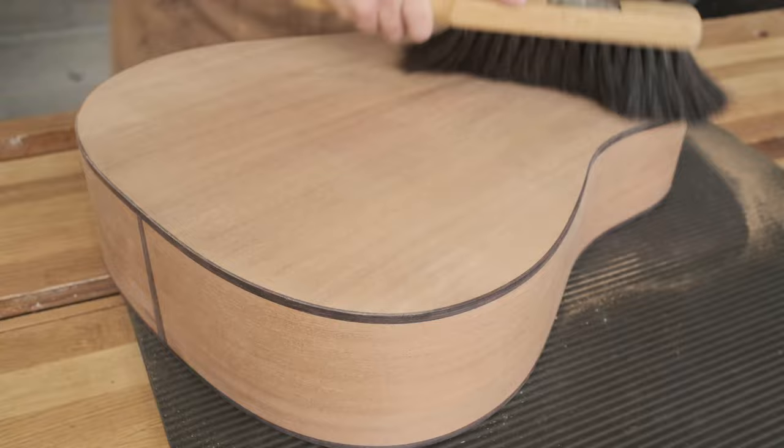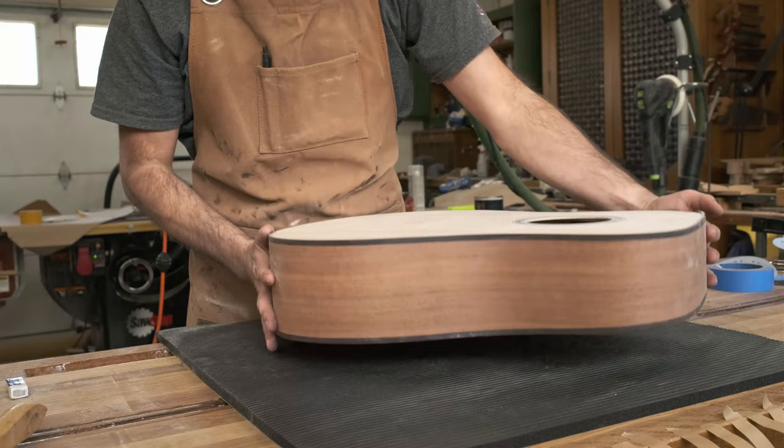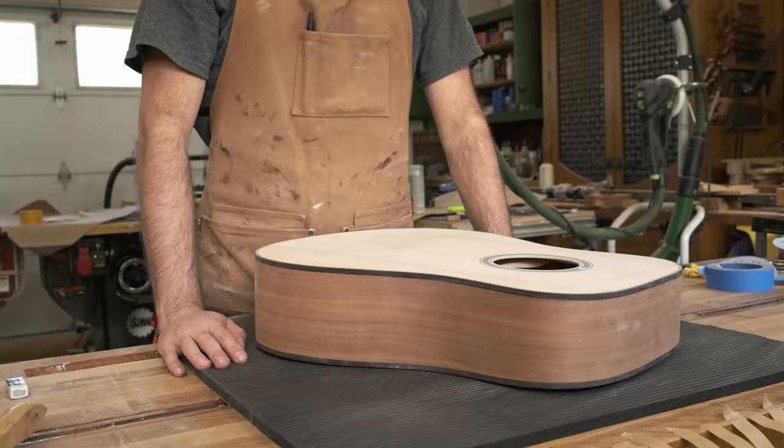And now the guitar body is complete. Well, that's it for this video. In part two, I will be making a neck for this guitar, so stay tuned for that.